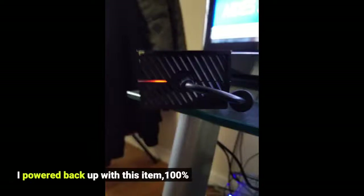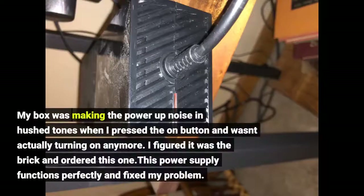I powered back up with this item, 100%. My box was making the power up noise in hush tones when I pressed the on button and wasn't actually turning on anymore. I figured it was the brick and ordered this one. This power supply functions perfectly and fixed my problem.